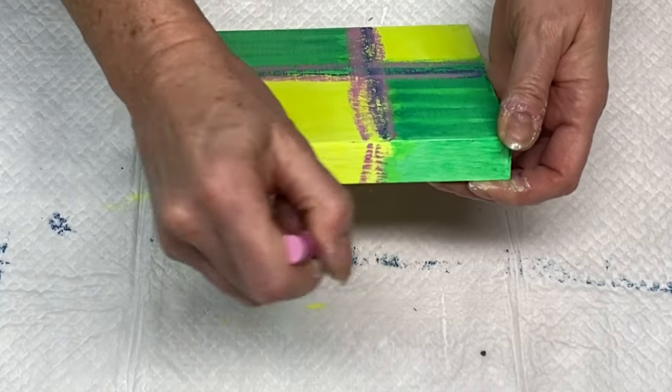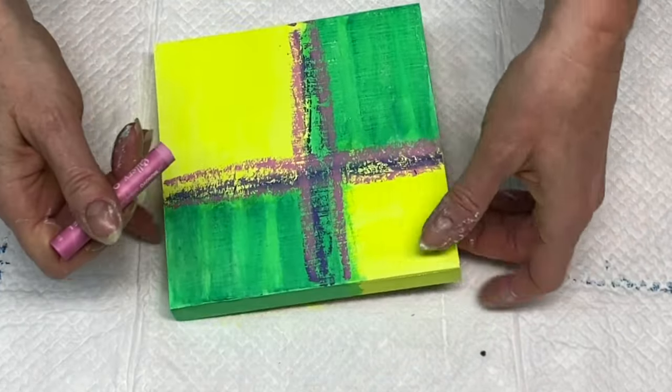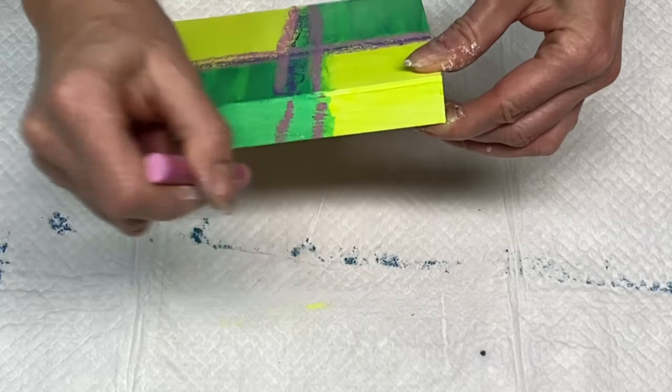On my wood panels I like to make sure that the sides are painted as well, so that's why I'm continuing the painting over the edges here.